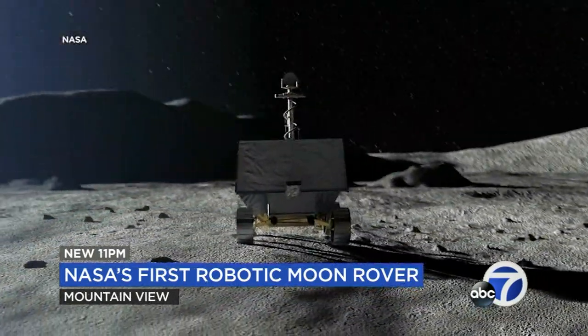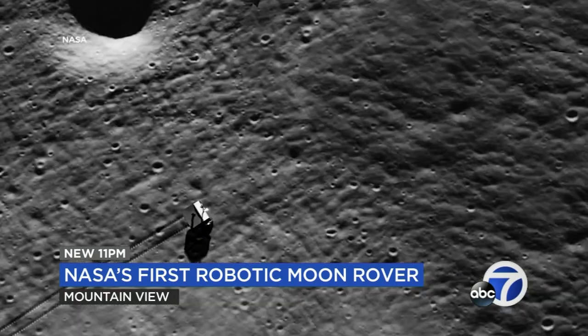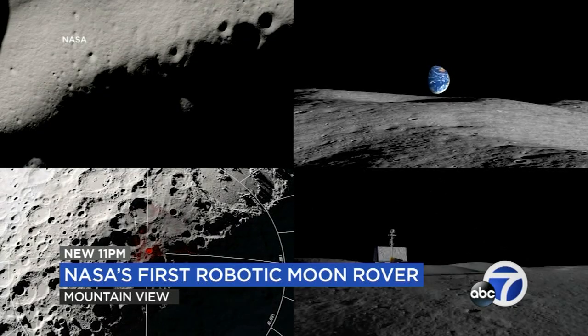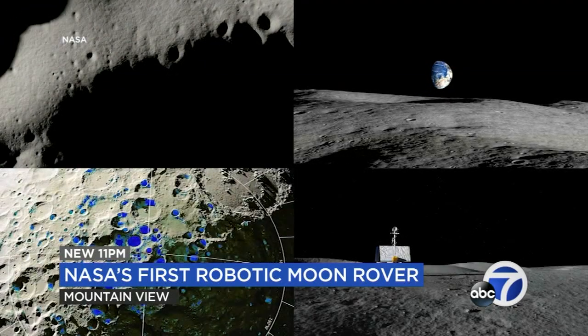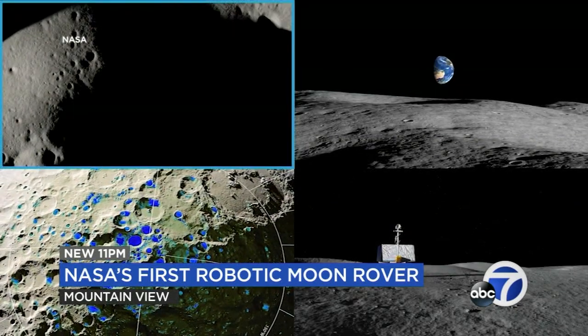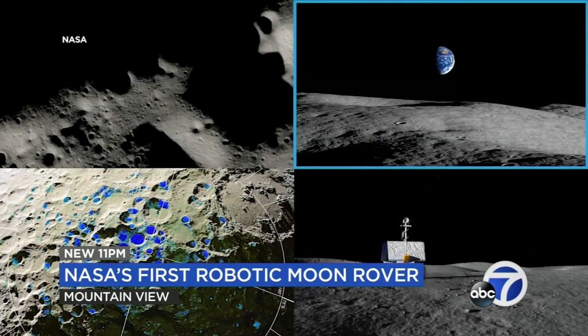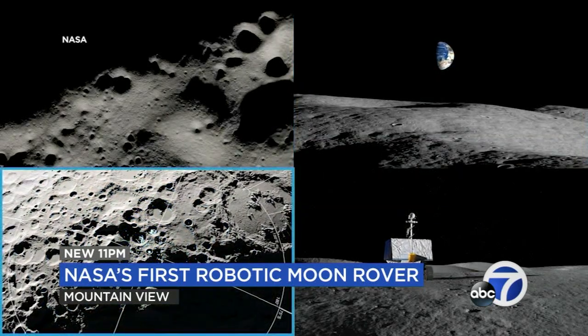This is NASA's first robotic moon rover. Instead of astronauts, drivers will be navigating it from a building on the Ames campus. Sometimes the sun goes down on the moon and we'll have to park the rover and put it in a hibernation mode and hope it stays warm enough to survive and turn back on when the sun comes back up. We have a range of conditions we've been trying to design for and expect, and we won't really know until we land on the moon and drive on the surface.